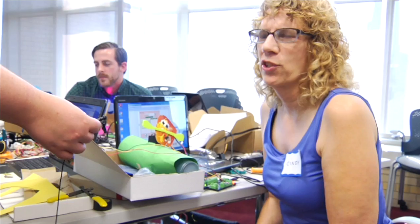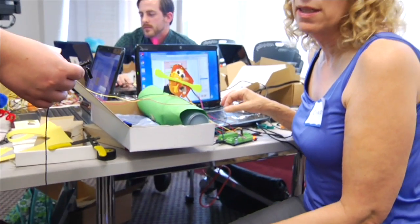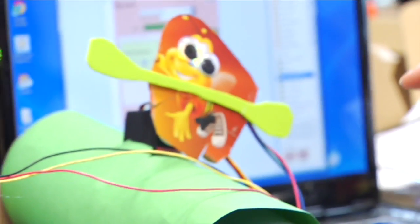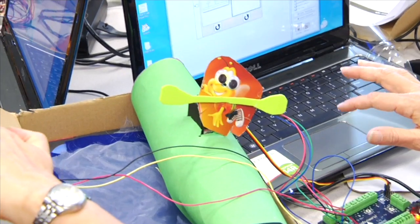I came in as a complete rookie. So I made a kayaking robot. I used the distance sensor and LEDs for the eyes and then the servo to make the oars go back and forth. Very simple.